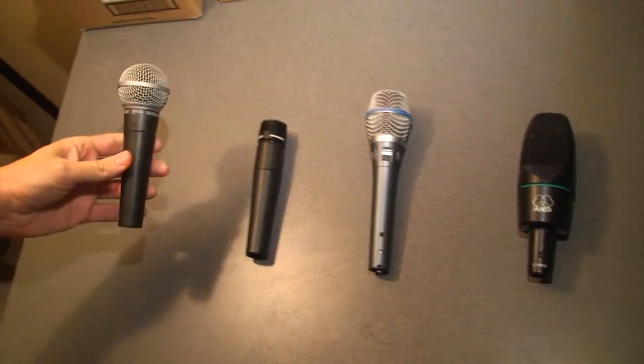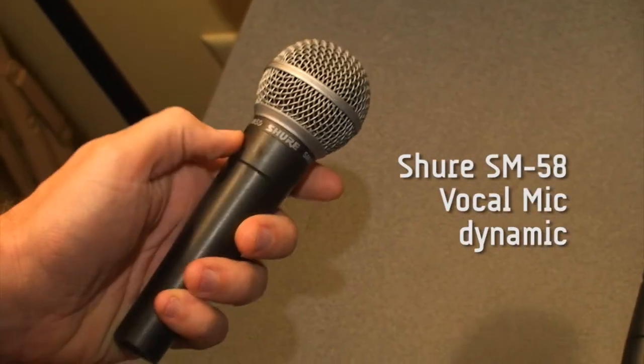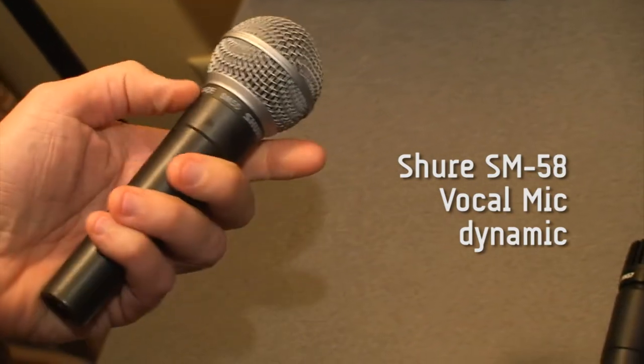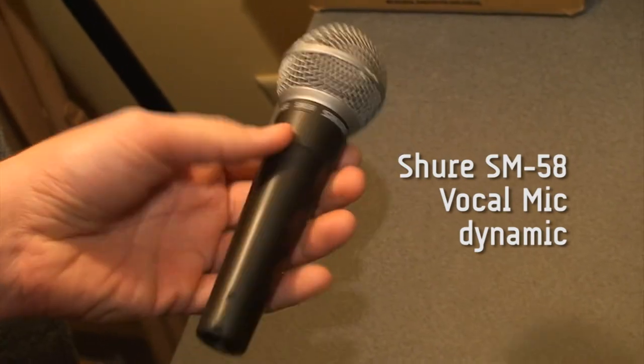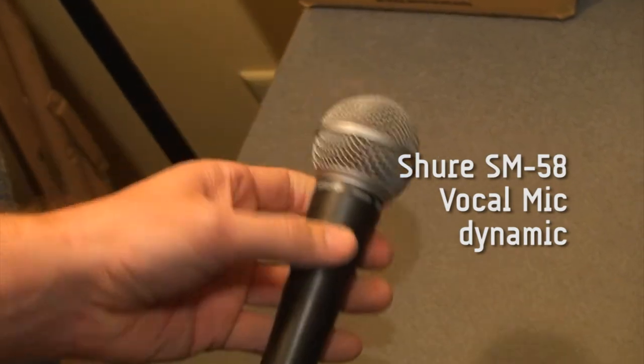This is an SM58, made by Shure. It's been around for years and years and years — you can watch videos from the 70s and this is the mic they'll be using. It's pretty much the standard in the world of microphones. It's very solid, very durable. It is the workhorse of the audio industry.